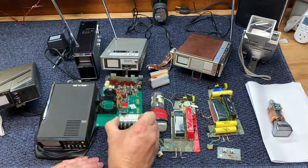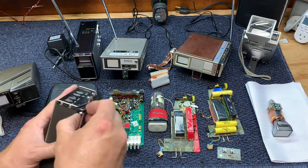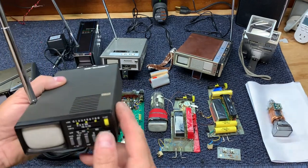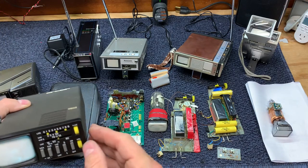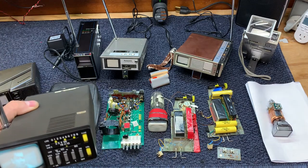Before we get into the technical side, let's just watch some TV. I've got channel 12 or 13 playing right now on the transmitter.